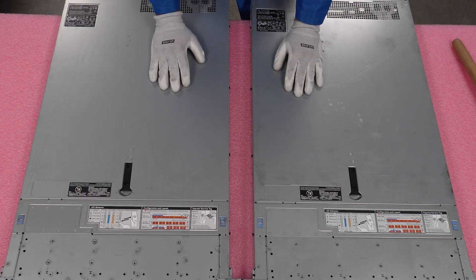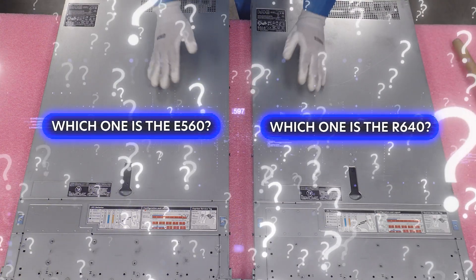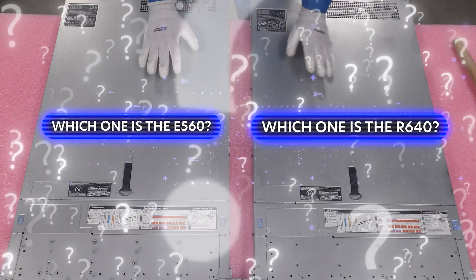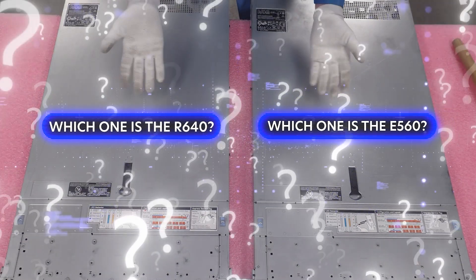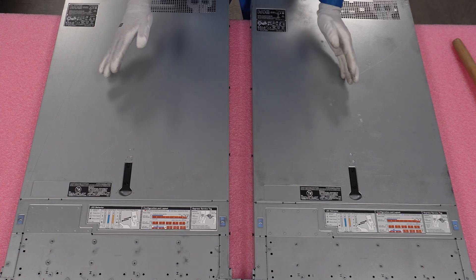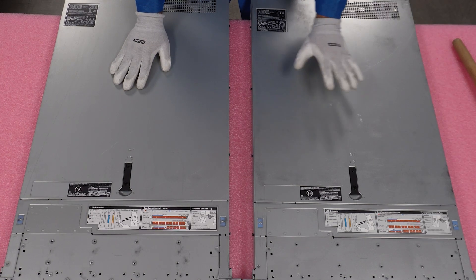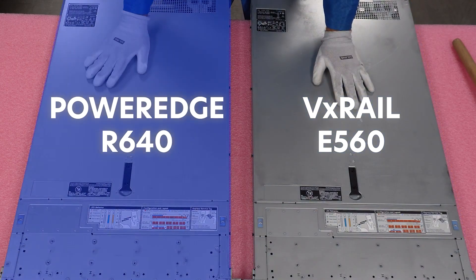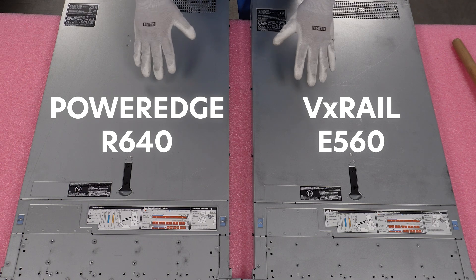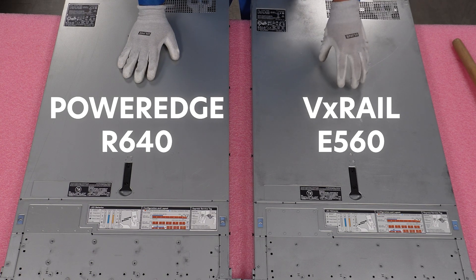Let's start with a good guessing game — which one is the E560, and which one is the R640? This isn't the Pepsi challenge here. I was actually back here and had to ask Mason on our team because I was like, which one is it? I couldn't see the service tags from behind, and he had to point out to me that this one is the VX Rail and this one is the R640. But that's the point — the hardware is the exact same. The E560 was set up to be a VMware solution on the R640 chassis, which is why that makes it such a good deal.